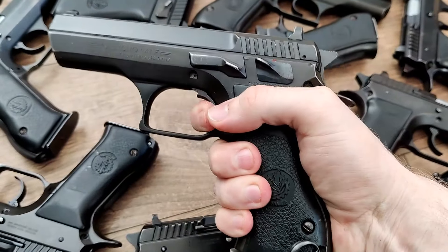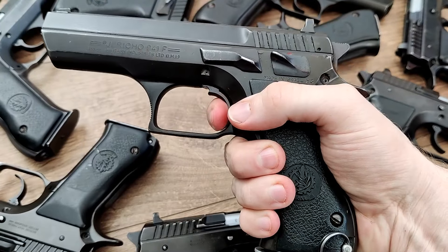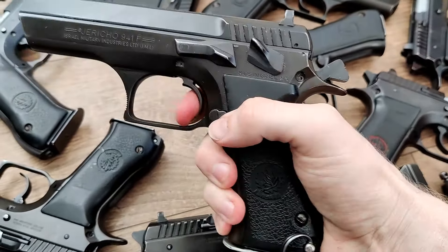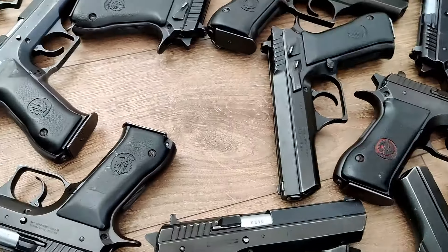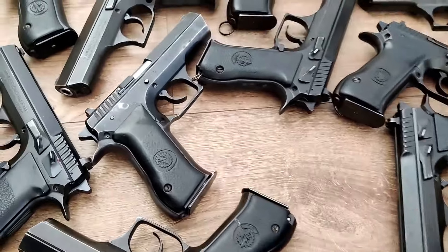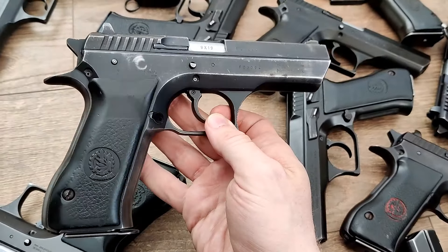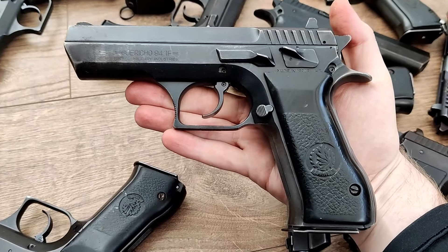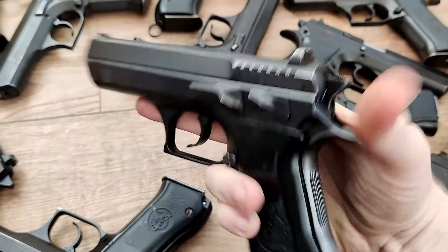These are 9mm double action and single action. The frame-mounted safety is just a safety — it's not a decocker or anything like that. These have polygonal rifling, and a lot of them will have lanyard loops because these were probably Israeli military at one time or another. This one here is the worst one by far. I would still call this a good surplus condition — pretty much standard condition for what I've seen these imported at over the years.